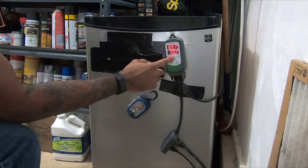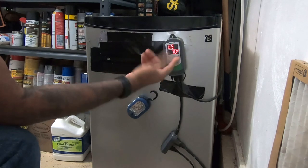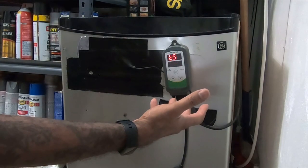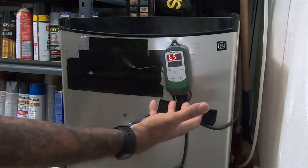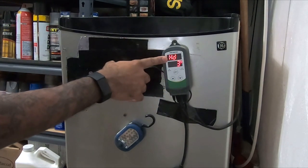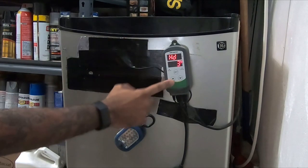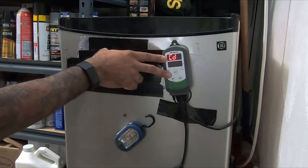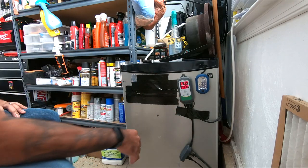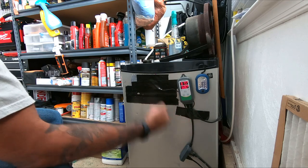To set the temperature you just press and hold the Set button, then click up or down to the temperature you want. So if you're doing a step fermentation it's really easy to adjust your temperature day by day. You can also set your heat differential — this is how far off the set point it needs to be before it kicks on the heat — and the cold differential, same thing on the cold side. When the temperature drops it's going to kick on the heat side.